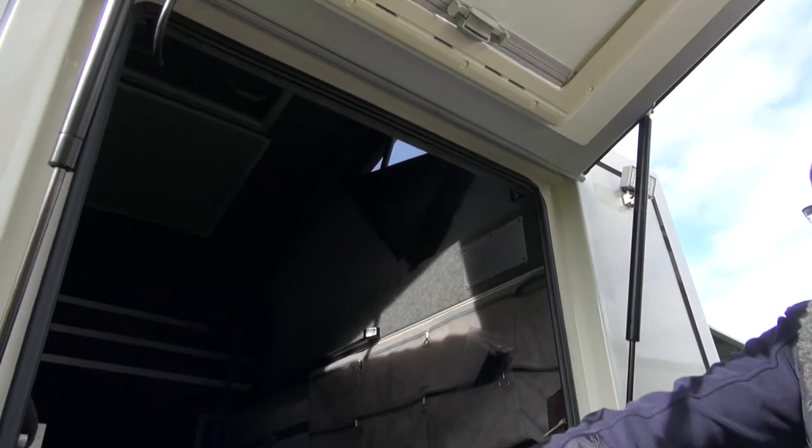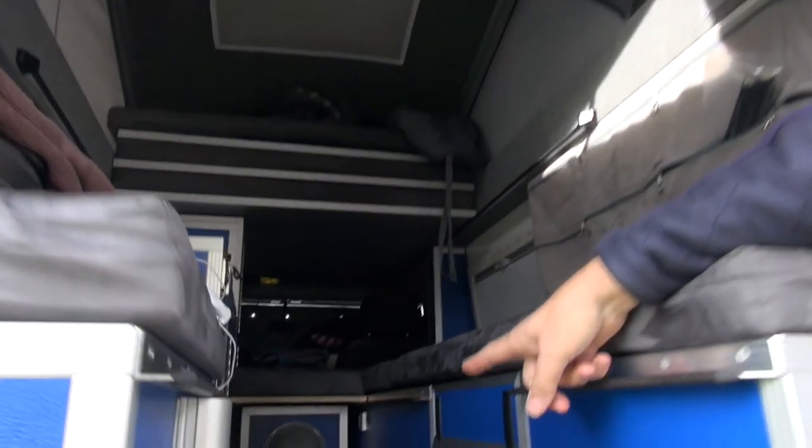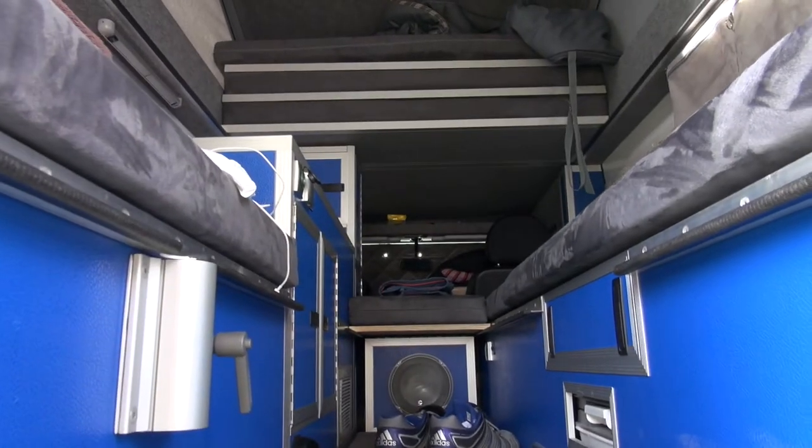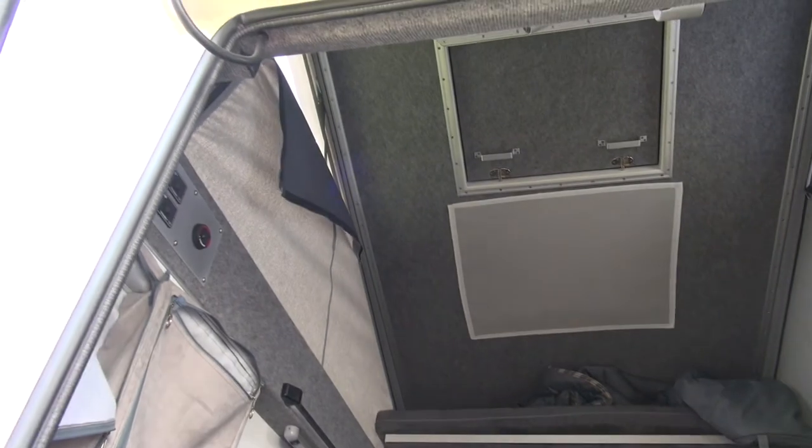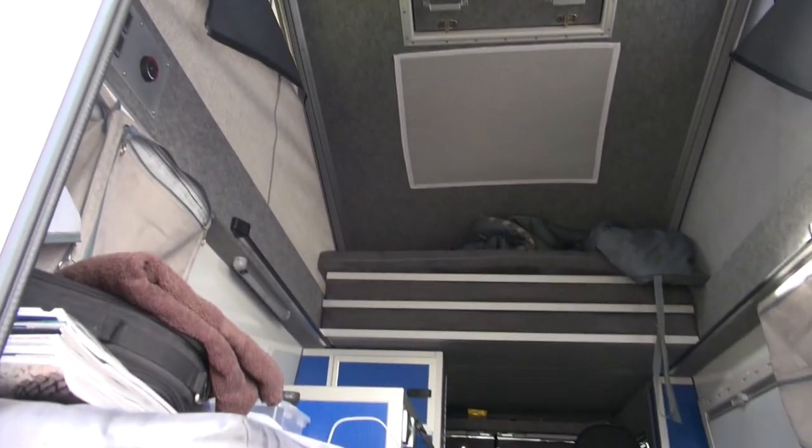Everything has LED lighting. There's a heater — it runs on diesel — and a cooker inside, and a fridge, and then lots of storage.